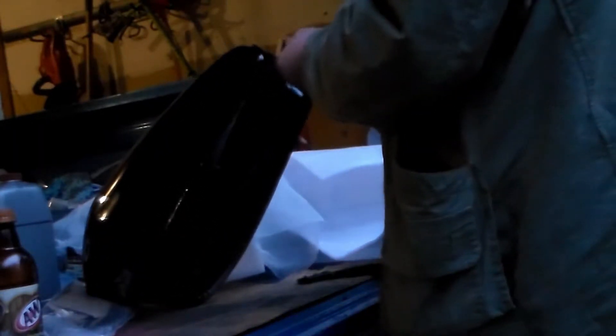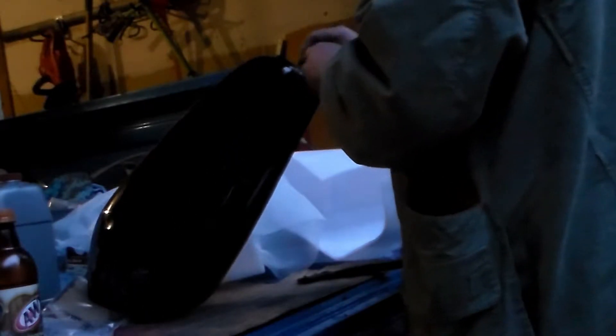Now we're going to have some paint touch up on that. Boy, they really messed it up pretty bad there.